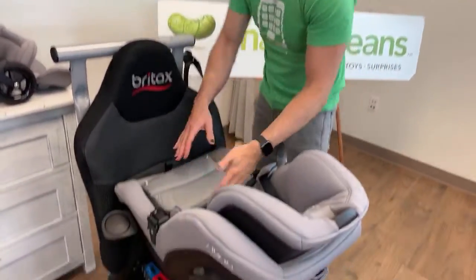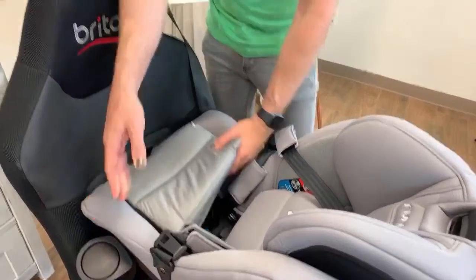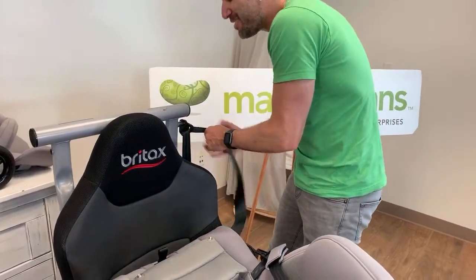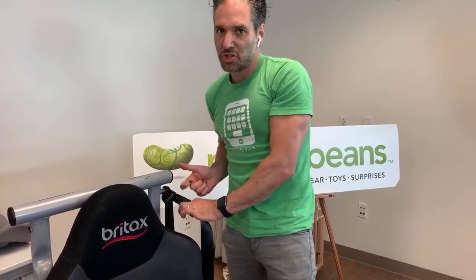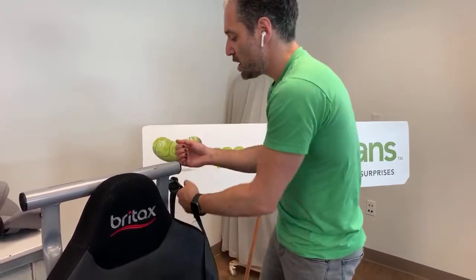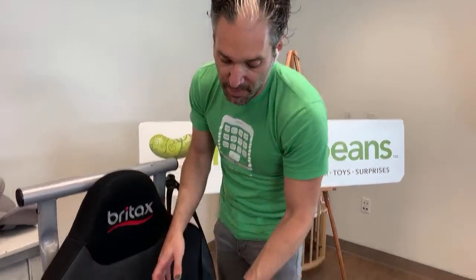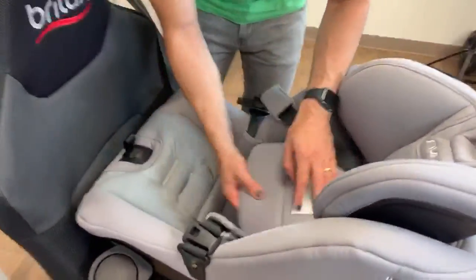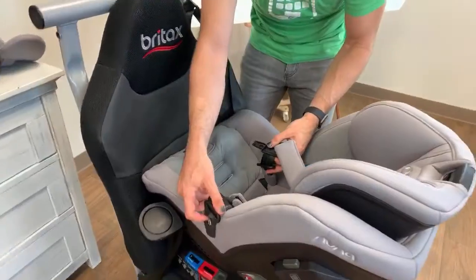There's one last step in a proper installation. Even though it's super secure, that's not actually considered an official lock-off. The last step is you take your seatbelt, pull it out to the very end, and switch it into the ratcheting position. And it ratchets back. So push down the tensioning plate, pull your seatbelt all the way out until you hear the end, and it's going to ratchet back safe and secure. Now your baby is nice and secure rear-facing in their Rava.